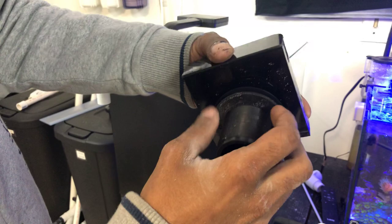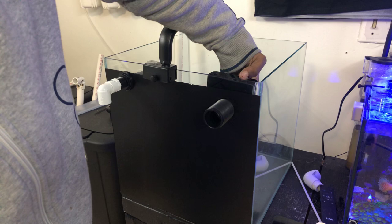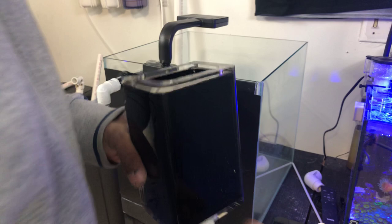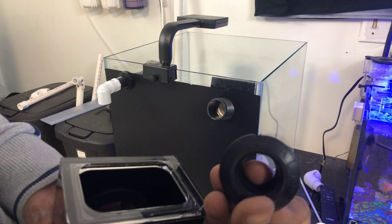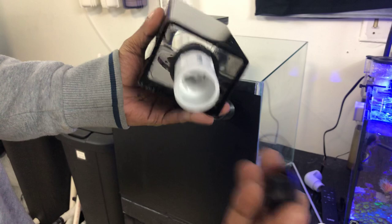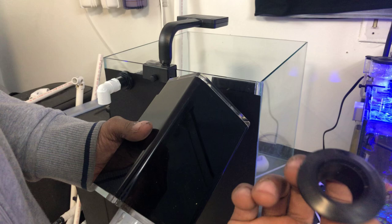Everything looking good. This overflow, like I said in the video, comes with two gaskets. One goes on the inside, looks like that. The overflow box comes with this type of gasket — or seal, I think it's a seal. The name is uniseal — it says right there, uniseal. The way this thing works is you put it in the hole, and once you put the PVC through it, it makes a seal. That's how you prevent leaks. But it's a three-quarter inch, so the water flow going through this — I need more water going through this overflow.